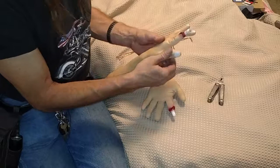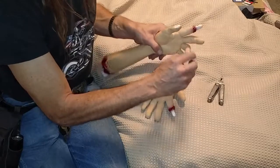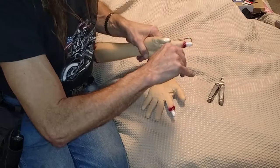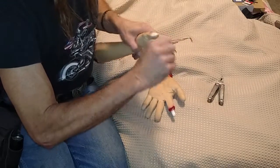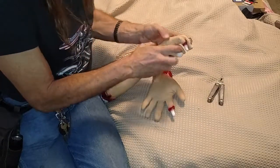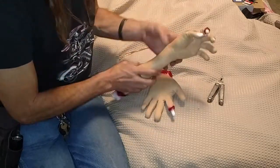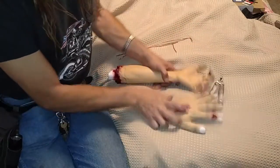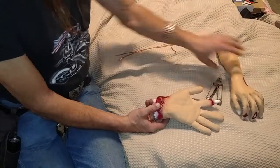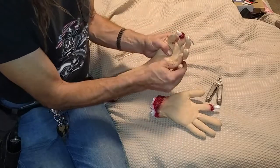Alright, that's all 5 digits now. So now we're going to bend the fingers to make them more articulate — whereas once we had a straight hand, now we've got one that's a little bit clawed, or you can position it however you like.